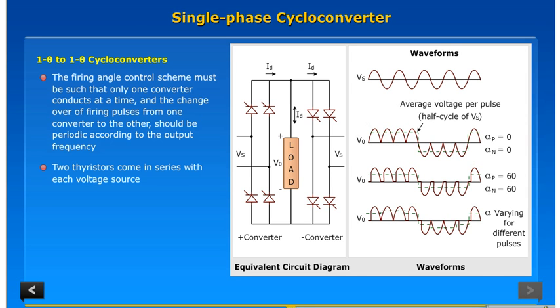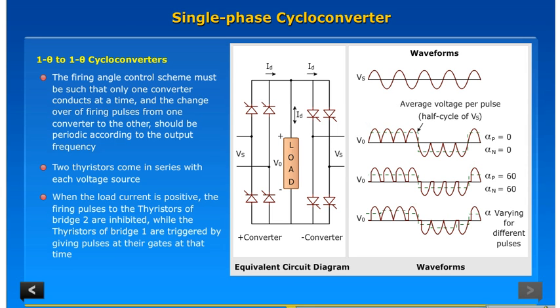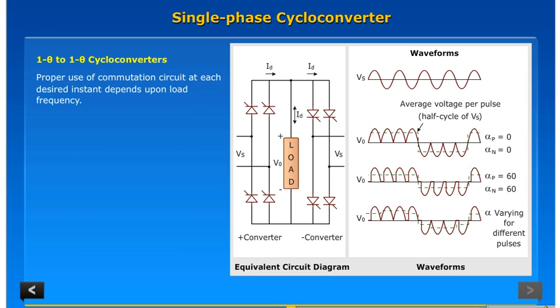Two thyristors come in series with each voltage source. When the load current is positive, the firing pulses to the thyristors of bridge two are inhibited, while the thyristors of bridge one are triggered by giving pulses at their gates at the proper time. Use of a commutation circuit at each desired instant depends on load frequency.